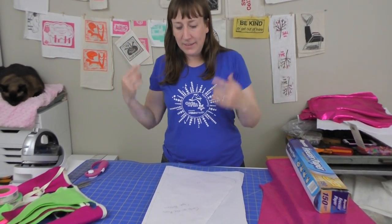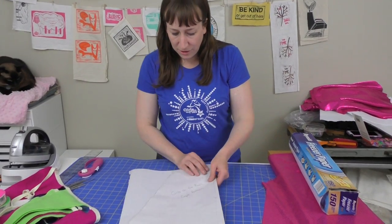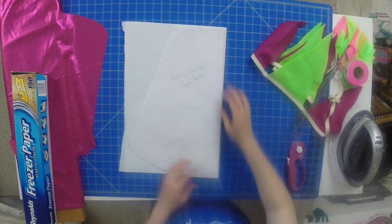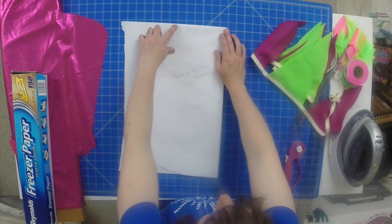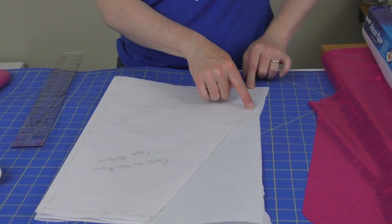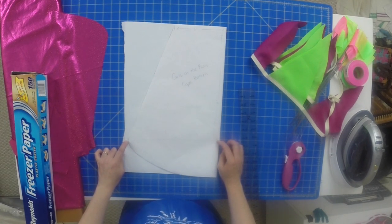I just cut a piece of freezer paper off the roll, folded it in half to make the pattern easier. This is my pattern: it's six inches across the top, and 11 inches at its widest point. When making this pattern at home, since it's too big to print on a printer, mark six inches from the top, then measure across. About four inches up from the bottom edge, make a dot and go across 11 inches. So it's six inches at the top, 11 inches at its widest point, four inches up from the bottom edge.